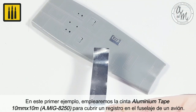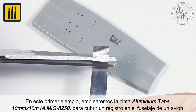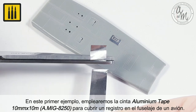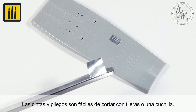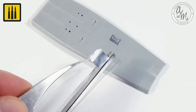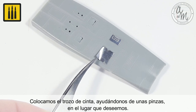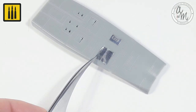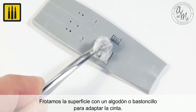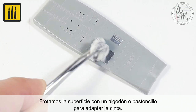In this first example, 10 millimeter by 10 meter aluminum tape is shown being used to cover a panel on the fuselage of an aircraft. Both the tapes and the sheets are easy to cut with scissors or a knife. Place the piece of tape in the desired location using a pair of tweezers. Rub the surface with a cotton wool cloth or cotton swab to adapt the tape to the surface details.